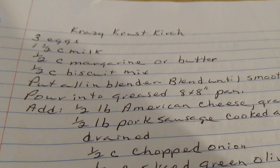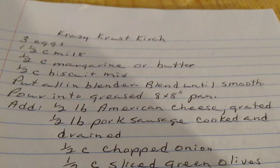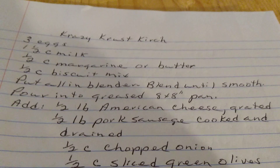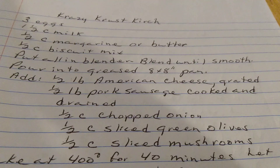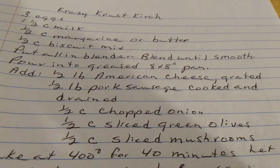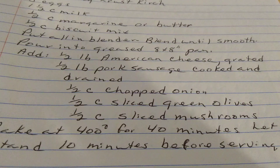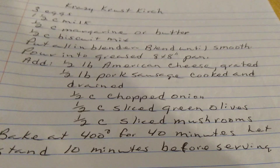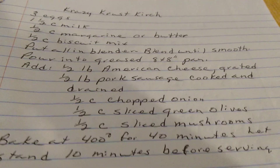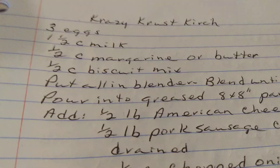Add one half pound of American cheese grated, one half pound of pork sausage cooked and drained, one half cup of chopped onion, one half cup of sliced green olives, one half cup of sliced mushrooms. Bake at 400 degrees for 40 minutes. Let stand for 10 minutes before serving. Crazy Crust Quiche.